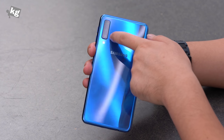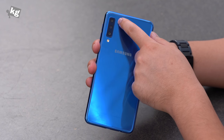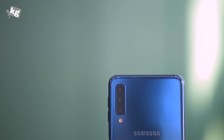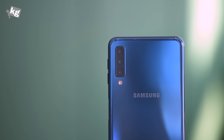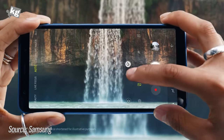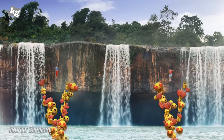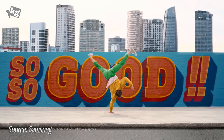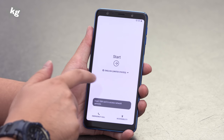On the bottom is the aforementioned micro USB port, a 3.5mm headphone jack, a speaker, and the microphone. On the back there's the Samsung logo, LED flash, and triple cameras. On top is a 5-megapixel depth-sensing sensor, which cannot work by itself but works alongside the main 24-megapixel f/1.7 sensor in the middle — without OIS — to create bokeh images, also known as portrait mode. On the very bottom is an 8-megapixel f/2.4 ultra-wide-angle camera. Although the back is built out of glass, it does not support wireless charging.